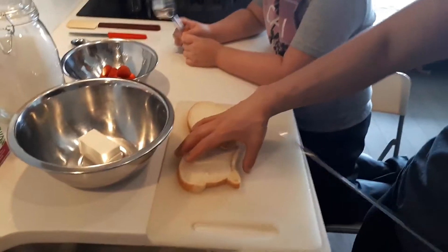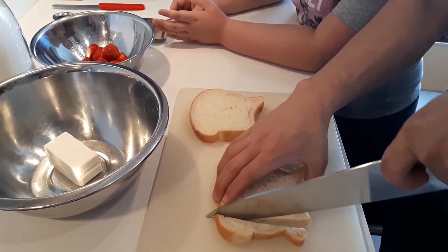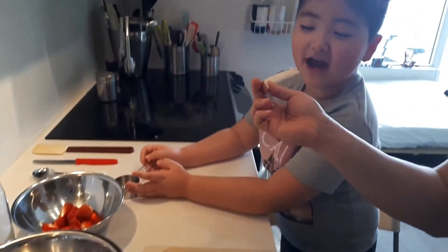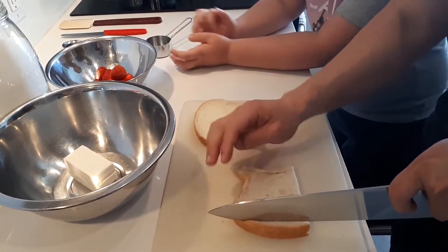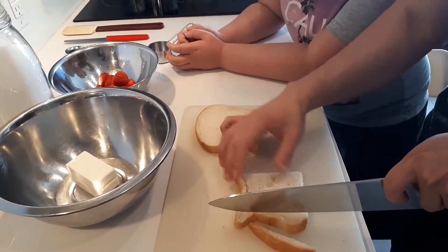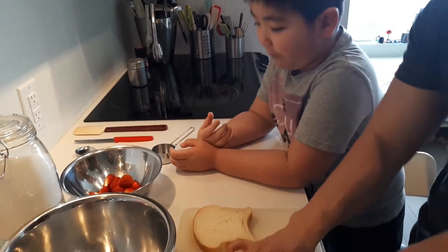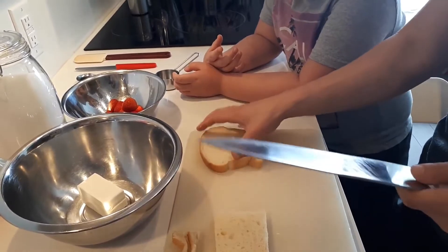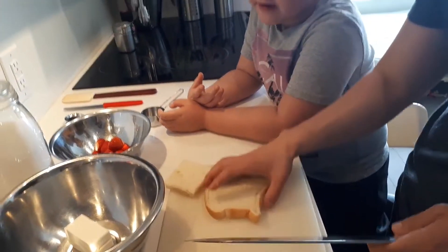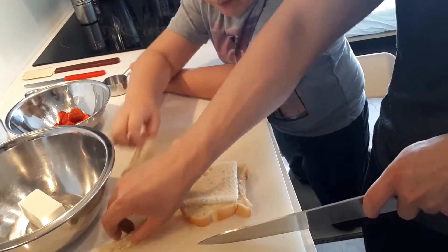All righty, Neo. So we're going to cut the crusts off, okay? We're going to make it a really nice looking sandwich. I can beat it ready. Take this off. For this stage, parents should help you, or you should ask your parents to help you with this, okay? So, we'll use this as a stencil.